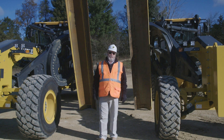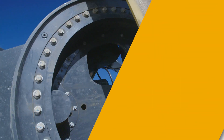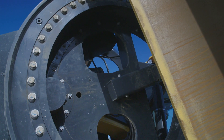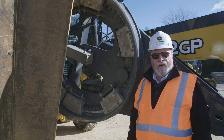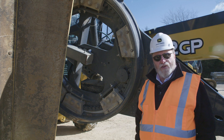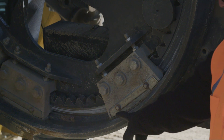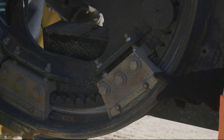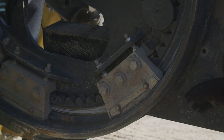We're very excited to bring to you the latest advancement in our motor grader and we call it our premium circle. As you know, on a standard circle we have maintenance in order to maintain a good tight circle. Each one of these shoes has a radial wear insert and an upper horizontal insert, and then we have a corresponding horizontal insert in the table.